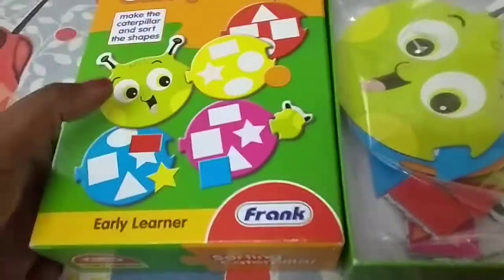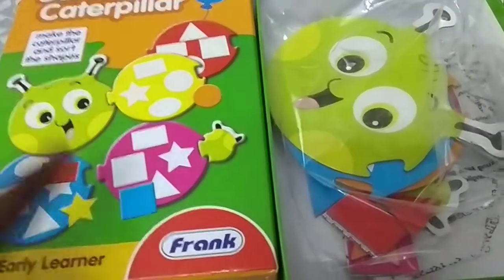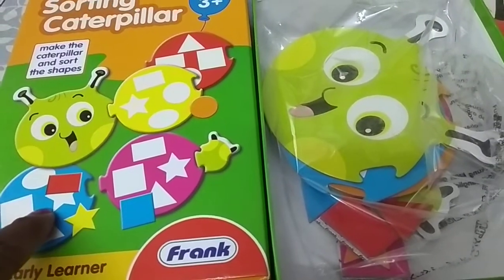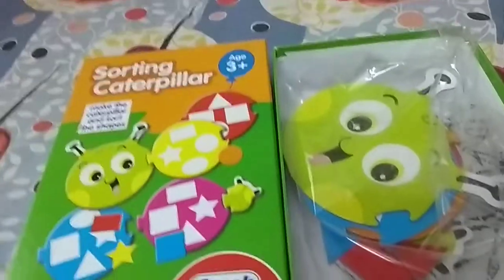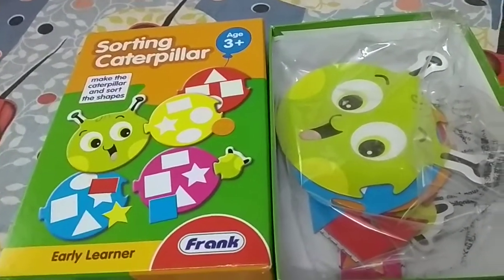This way the child will learn to connect — the child is going to connect the star and the color. That's how the learning will happen with this toy.